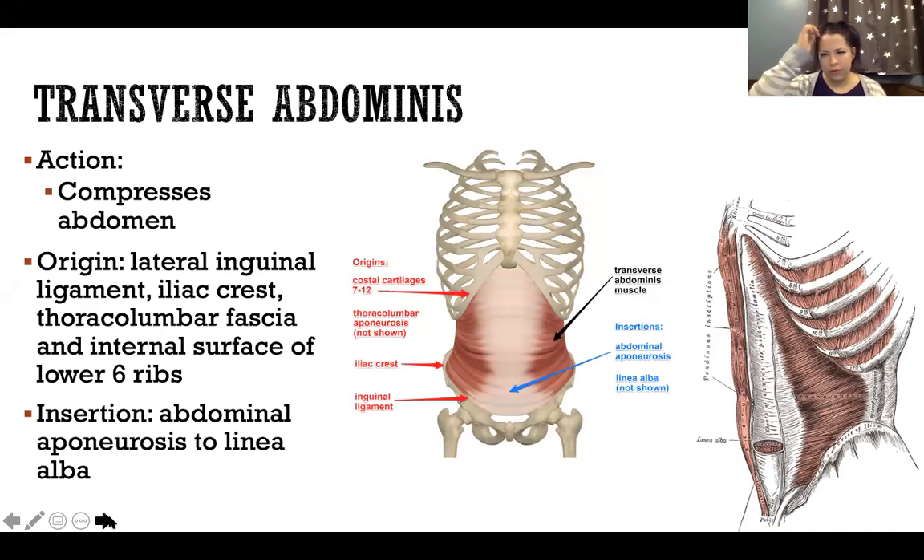When I go through all of these muscles, I'm going to draw a little picture to help you conceptualize where all these muscles are in relation to one another. The insertion of transverse abdominis is the abdominal aponeurosis to the linea alba.